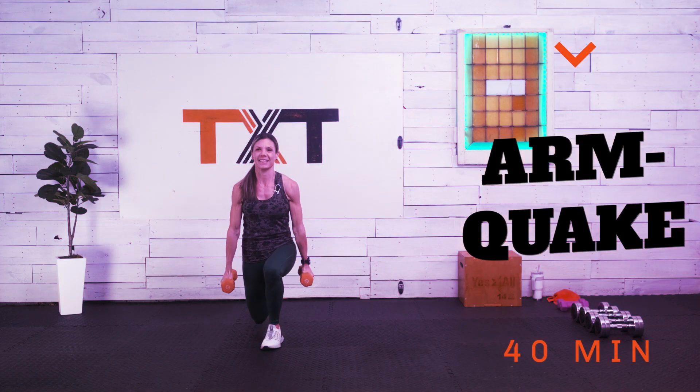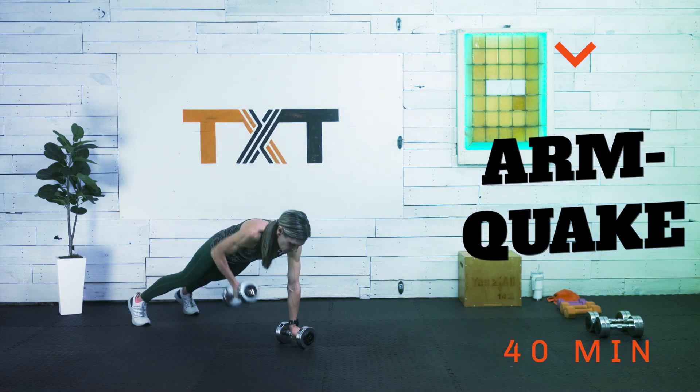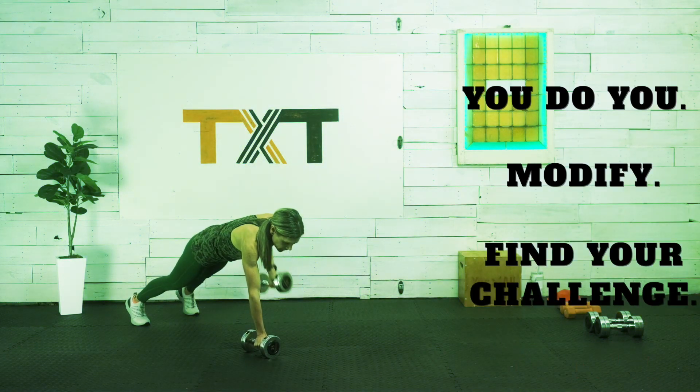Hello, hello. Tatum here. Get ready for the arm quake. This upper body and core burnout will sneak up on you. Grab your dumbbells and let's get to it.